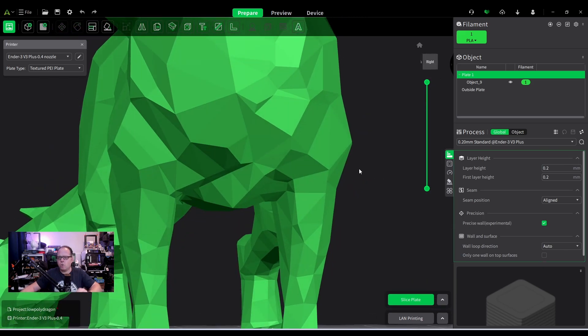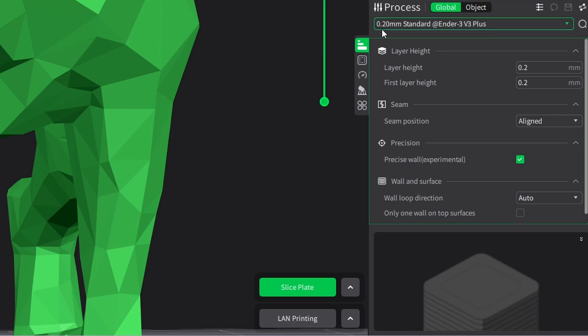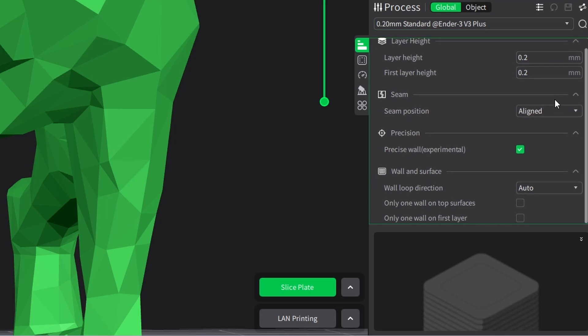To avoid that we're going to need supports. Let's go over this quickly. For the filament I have selected Hypa PLA, the printing temperature is 220 and the bed temperature is 65 degrees. For this video I'm going to use the 0.20 standard profile at Creality Ender 3 V3 Plus. Always make sure you have selected the right profile. The seam is aligned, so you will see in the preview exactly where the seam is going to be.